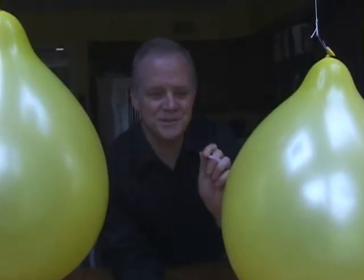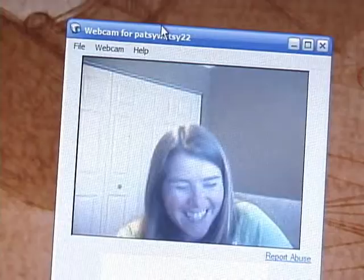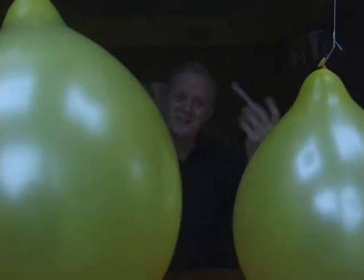Watch this one — this is really cool. It's got two balloons hanging there and then I'll blow the straw through the center of them. How do you like that? Isn't that pretty neat? That's called the Bernoulli effect. It reduces the air pressure between the two and it draws them together.